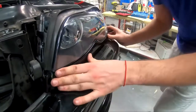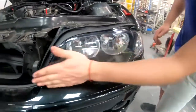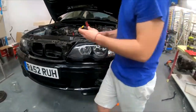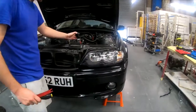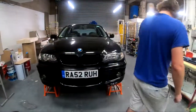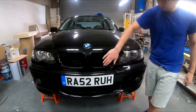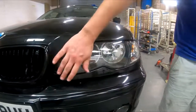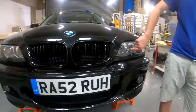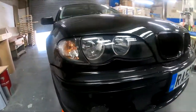There you go, there you freaking go. Nice. And if we close that bonnet - or the hood - lovely! Look at that: brand new turn signal, brand new headlight cover. It's getting more and more beautiful every day.